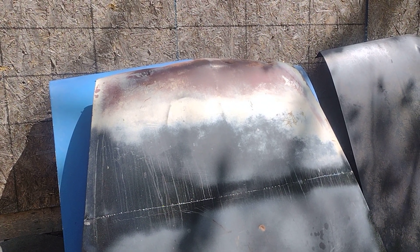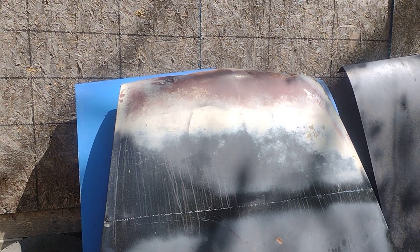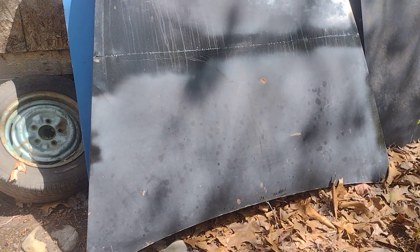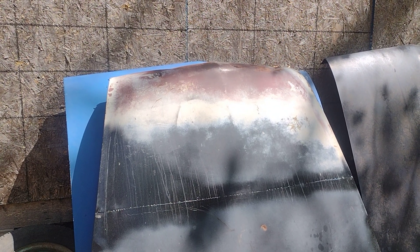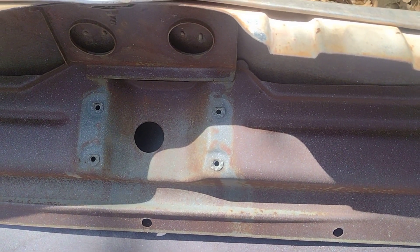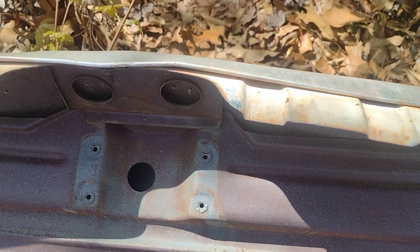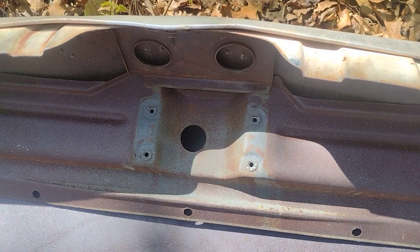This video is to help Plymouth owners out there with 57 or 58 Plymouths who are trying to figure out the hood latch — whether it's missing, broken, or whatever the case may be. What we have here is a 57 Plymouth hood; a 58 hood is the same thing, no difference. I'm going to show you how to make sure you've got the correct hood latch. Mine was completely missing when I got this hood — it was taken off and sold.